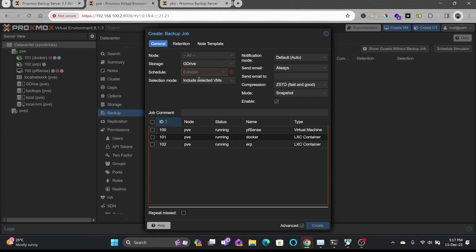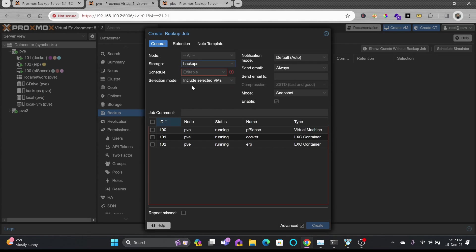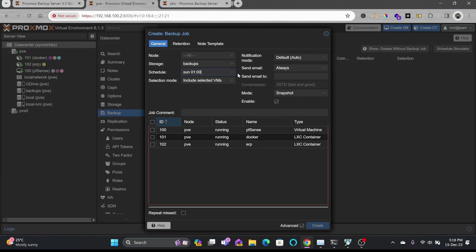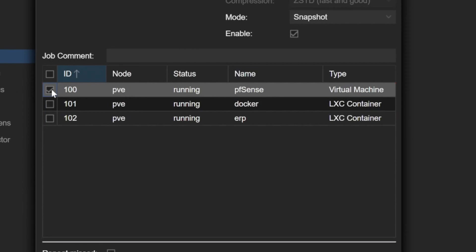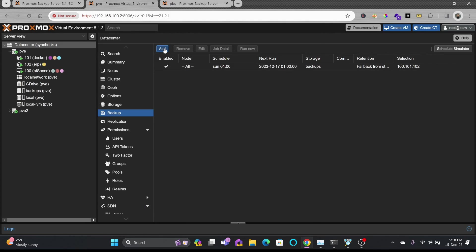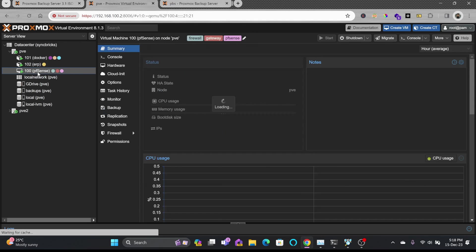I'll go to Datacenter, click Backups, and add a backup job. I'll set the storage to the Proxmox Backup Server 'backups', schedule it every Sunday at 1 AM, set email notification to 'on failure only', and select the VMs: pfsense, stalker, and ERP.